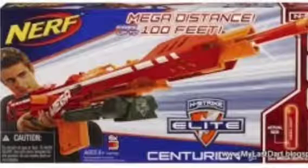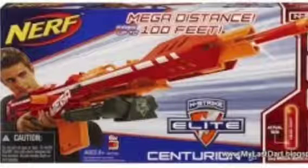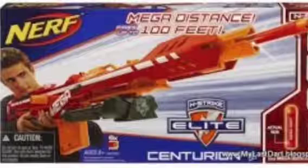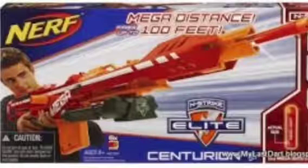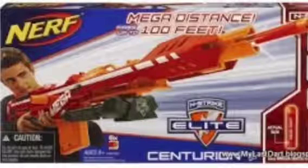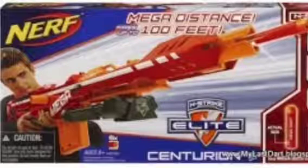It's a red dart with an orange tip and it's actually larger than the other darts. It looks like a Whistler dart. Now there's a stand on it like the Long Shot, and the loading bar is also like the Long Shot.